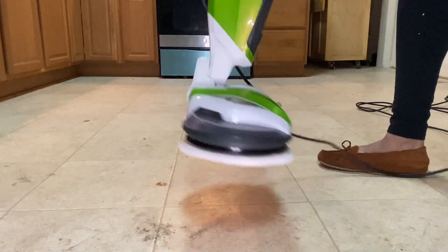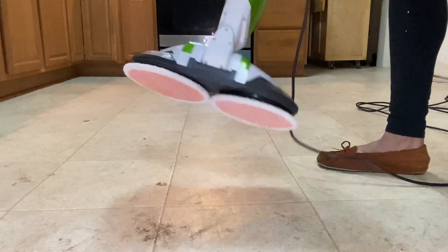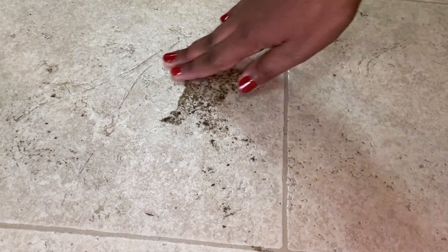In the next two clips I wanted to show you that the floor has not been treated, and I also wanted to give you a little sample of what the machine sounds like without any music or voiceover. That's what you're going to see in the clip starting right now.